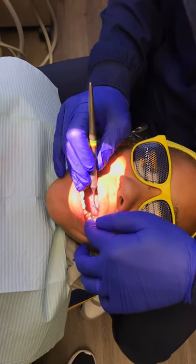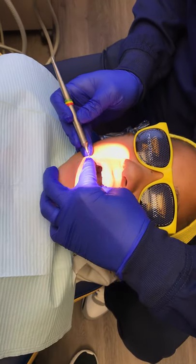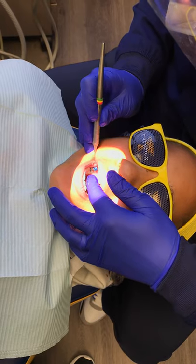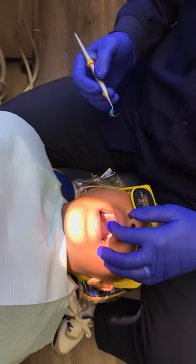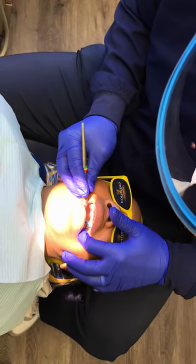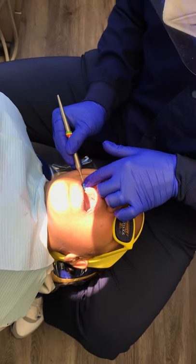So we're going to remove the separators. You can take an explorer or a scaler. If they've been in for a few days and they've done their job, then the separator should come out pretty easily, as you can see. Just a little bit of gentle pressure upward. Tip your head back and adjust your chair.